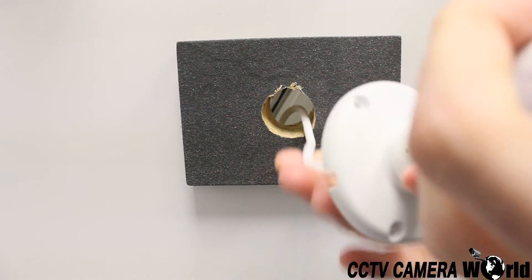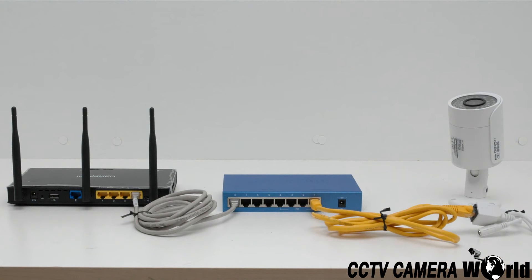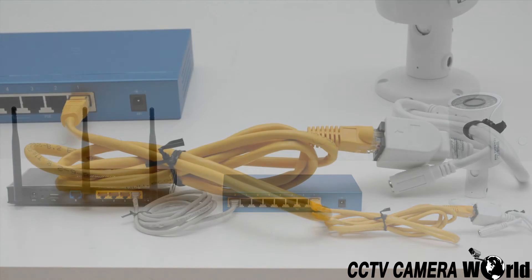If you are using more than one camera, chances are you will not have enough network ports on your router alone. For this reason, it is suggested that you use a switch box to connect your cameras to the router. You should have one length of Cat5e cable running from each camera back to the switch box, and then one Cat5e cable running from the switch to the router.